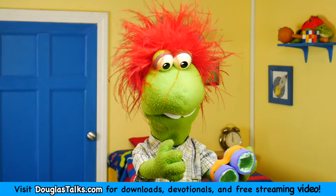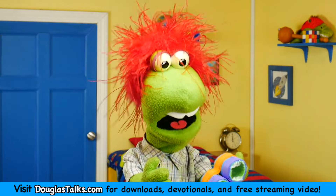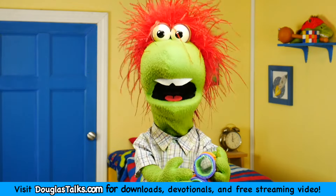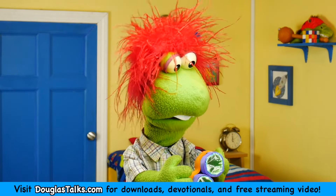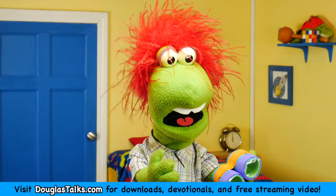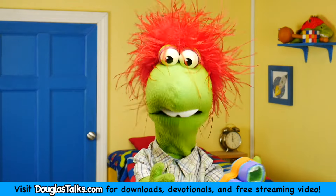I made them myself out of craft supplies that I had at my house. I made them because I wanted to be able to see in the dark, but real night vision goggles are super expensive. So I made them out of craft supplies because I wanted to be able to see in the dark.